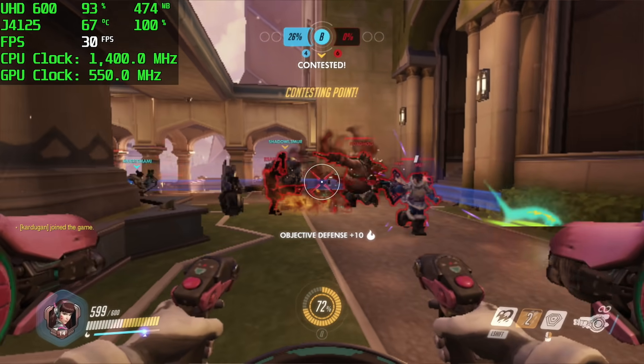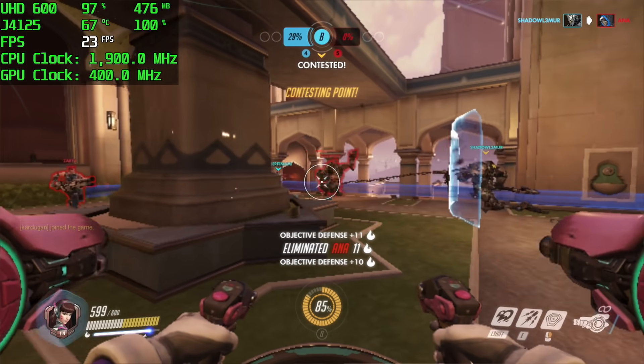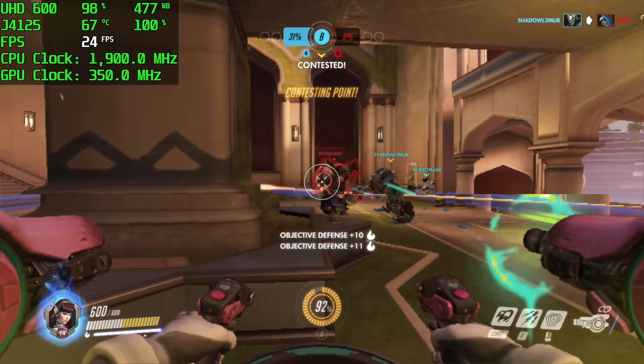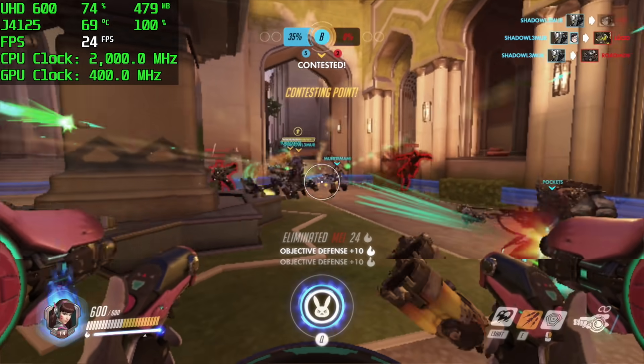Next up, Overwatch at 720p, low settings, 50% resolution scale. By the end of this I was getting an average of 31fps. Not bad for a super mini PC, but I wouldn't pick one of these up specifically to play PC games on.